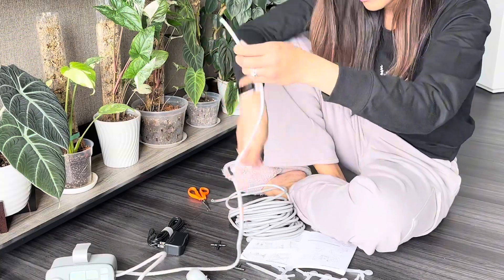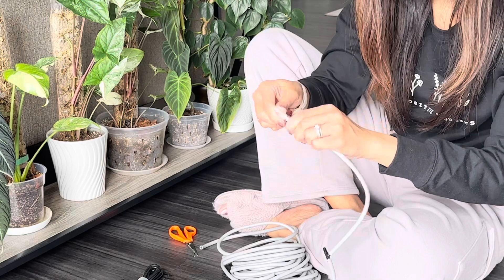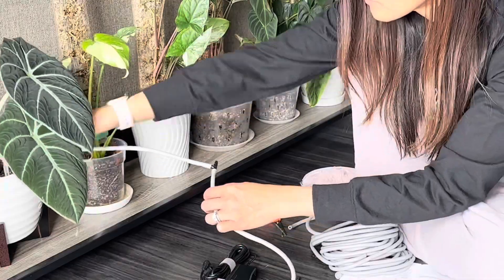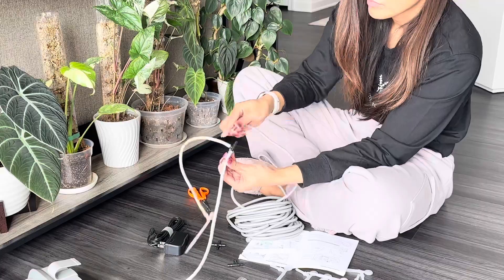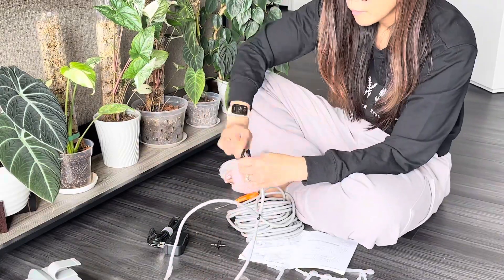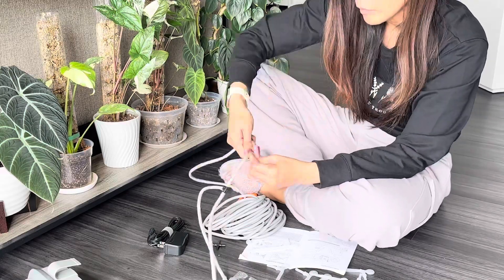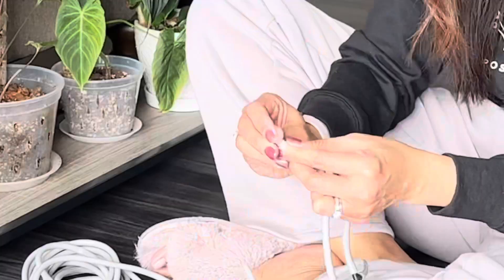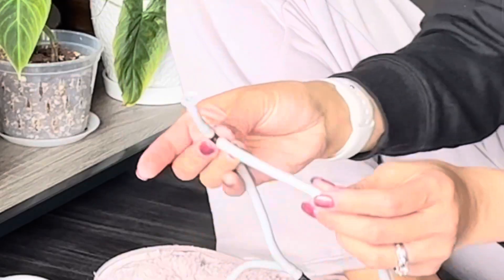Then connect your watering stakes at the end of the tubes. Ensure that all parts are firmly connected to prevent leakage. Block the unwanted outlet tubes using the two blockers provided.